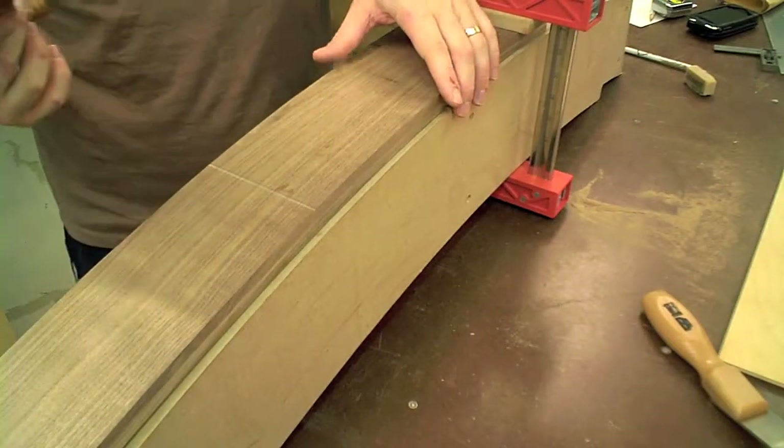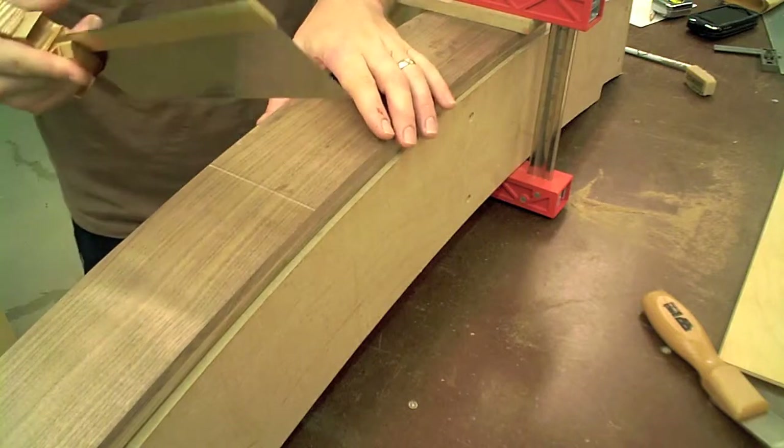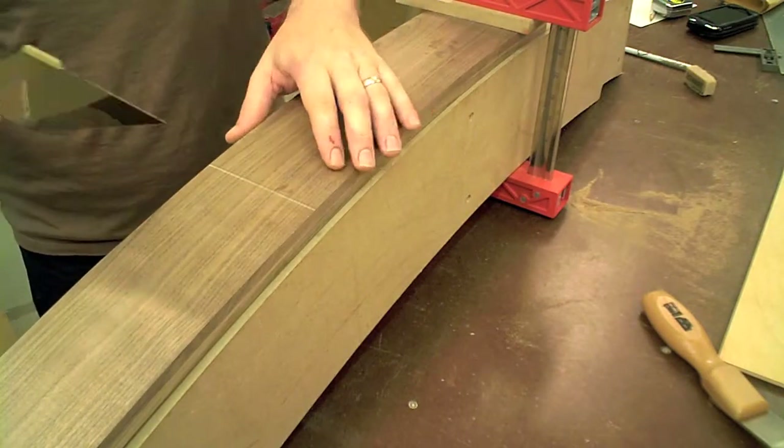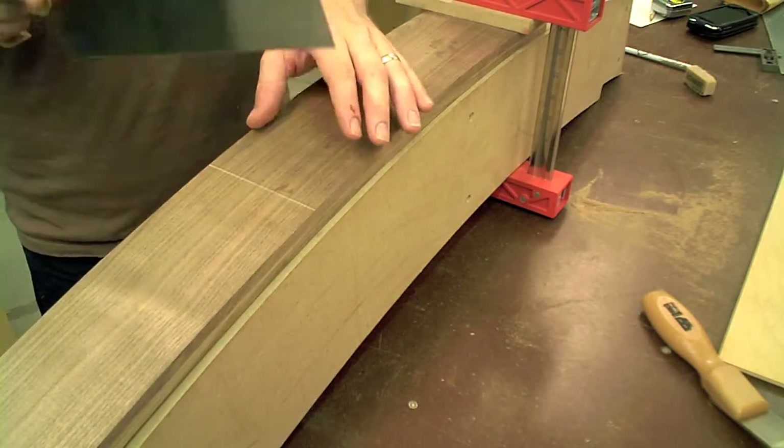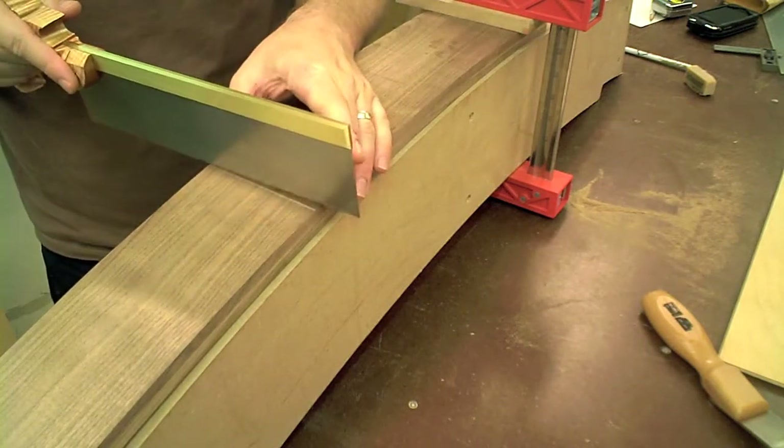As you can see, I'm reusing the clamping form to hold the workpiece in place while I make this cut. I line it up so that the cut is straight up and down, which obviously helps for sawing.